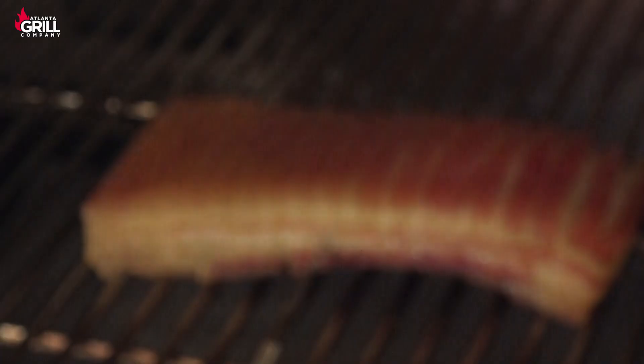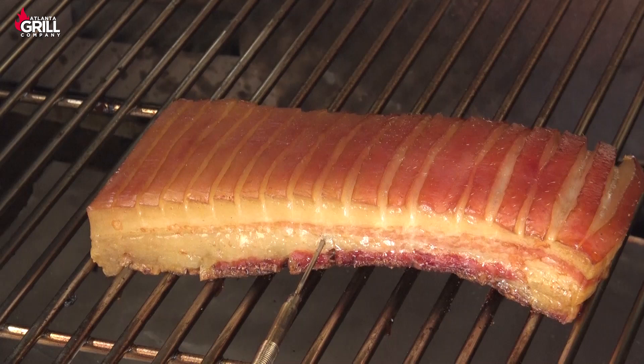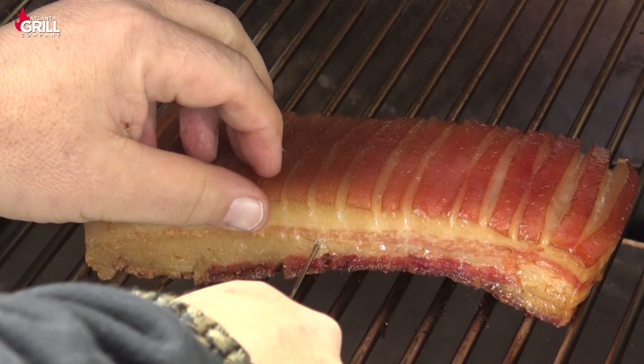We are three hours and 15 minutes into this cook, and my internal meat temperature is up to 195, which is right where I want it. So I'm going to pull that out, and we're going to move to the next phase of this cook where we're going to finish that skin.